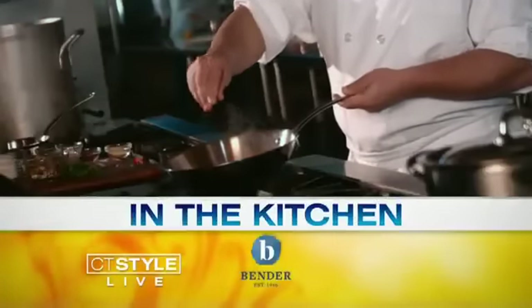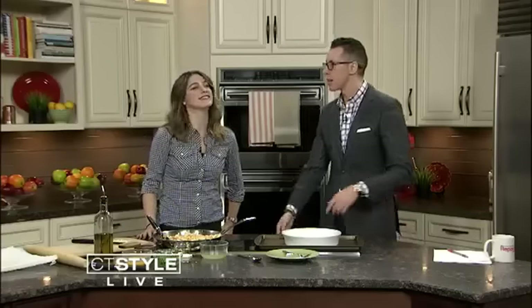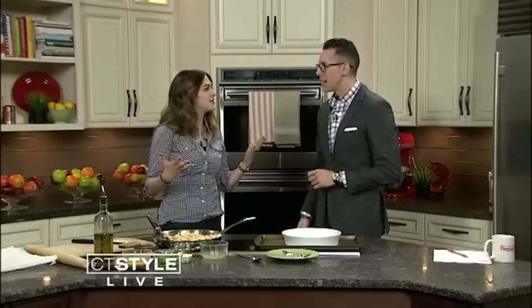Welcome back to CT Style. We are live in the Bender Kitchen with personal chef Dini Klein and she is making a little chicken pot pie. Look at that. Everybody loves chicken pot pie. What is it about chicken pot pie? I feel like it brings a huge smile to everyone's face. It just makes everybody happy.